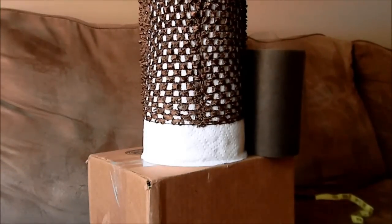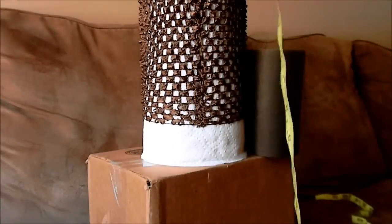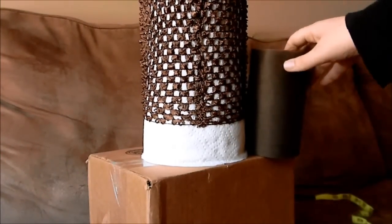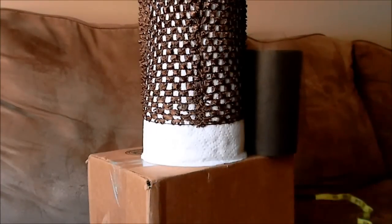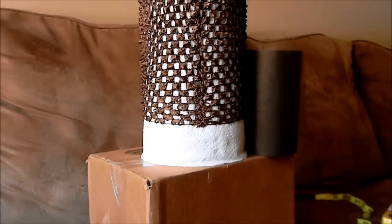The supplies you'll need are a measuring tape, a crochet headband, a tutu top, tulle, sharp scissors, something to wrap the tulle around, and ribbon if you want to put the straps on.